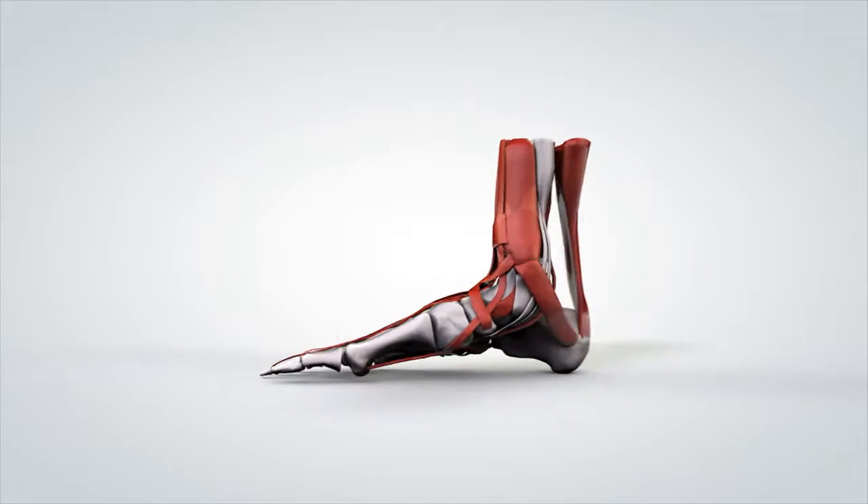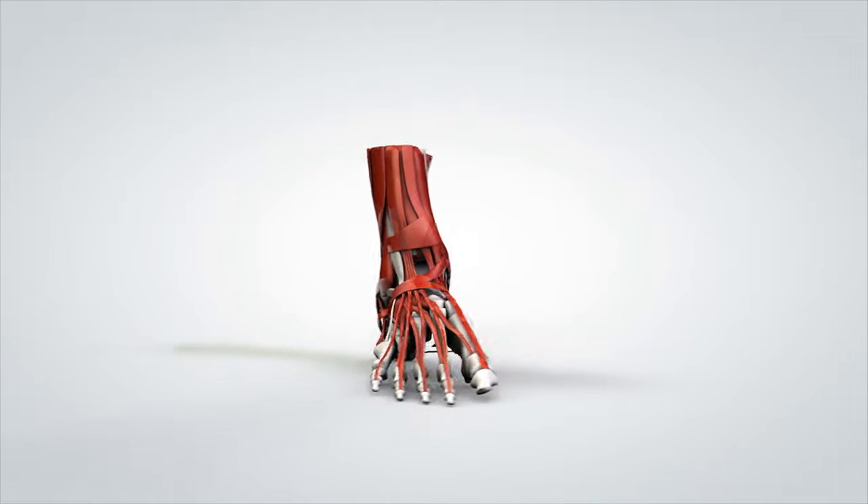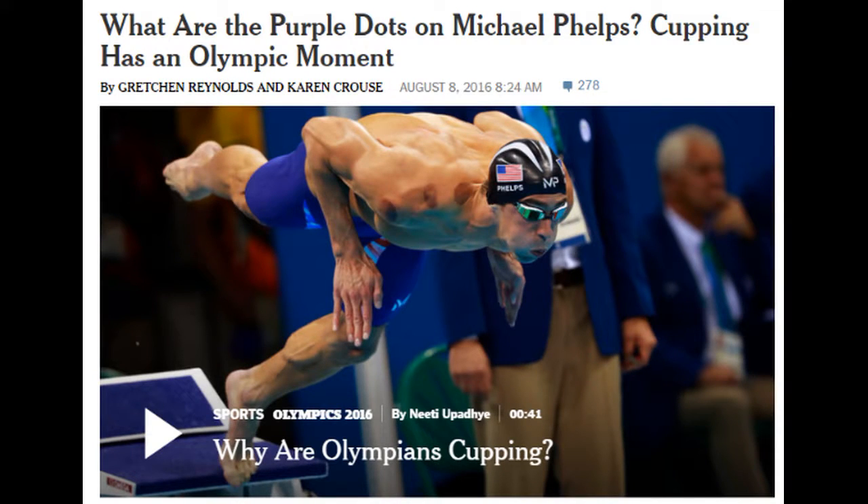Hi, do you have plantar fasciitis? Would you like to do something about it? I want to introduce the concept of cupping. If you watched the Summer Olympics, you saw the athletes had these round marks — that was from cupping. I'd like to show you a demonstration of cupping for plantar fasciitis.